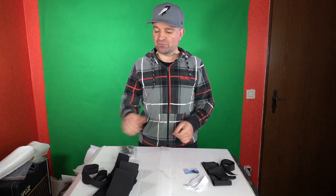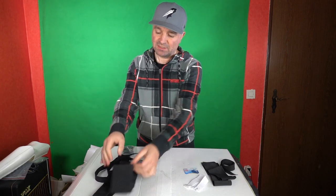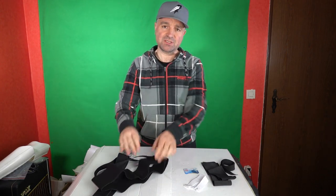Hello there, Richie Stormtrooper here, and I am back with some tips for you for building your Stormtrooper. In this case we're looking at strapping — the internal strapping system for your armour, and in particular we're looking at the strapping kit that you can purchase from RS Prop Masters.